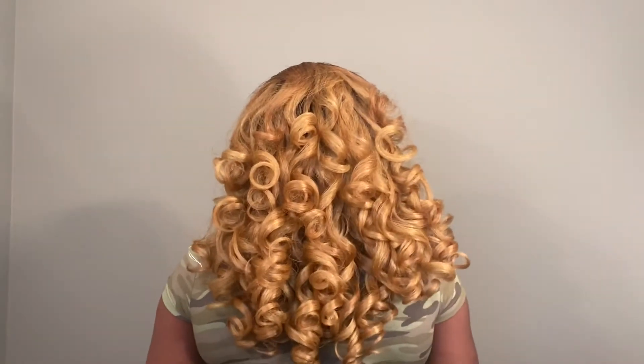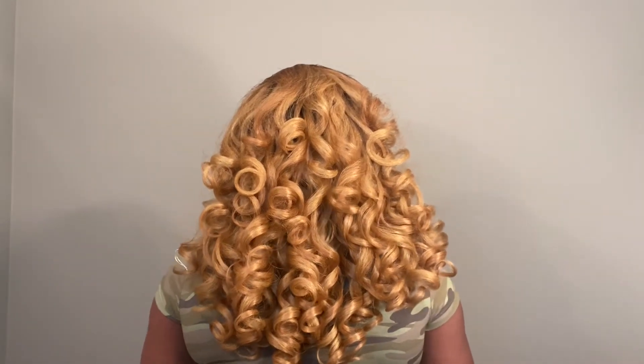I want to show you the exact curls before I start messing with it, so you can see them right after styling. Now this style is definitely under 20 bucks — I'll have the information in the description box.